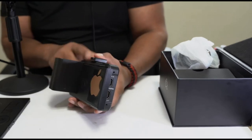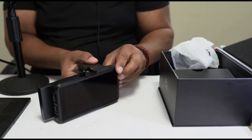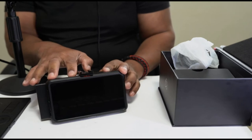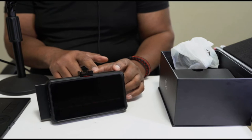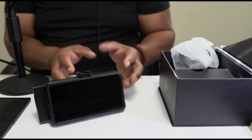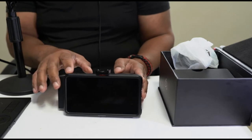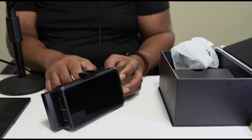Atomos is constantly updating the firmware on these. If you purchased this a year ago, you've probably had a number of different firmware updates. I just recently did a firmware update a couple of days ago — it added some new features and a few bug fixes. They're really quick to address any issues that may come up with this device, so I've been very happy with my purchase.